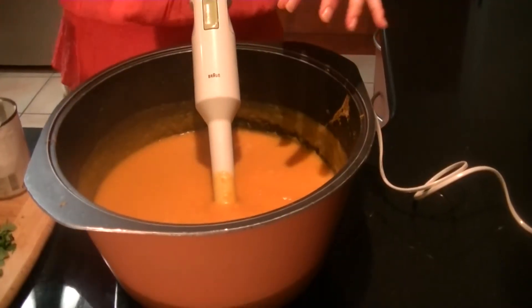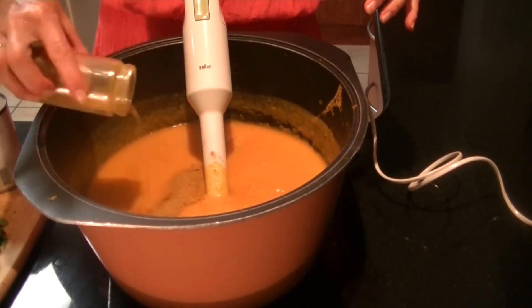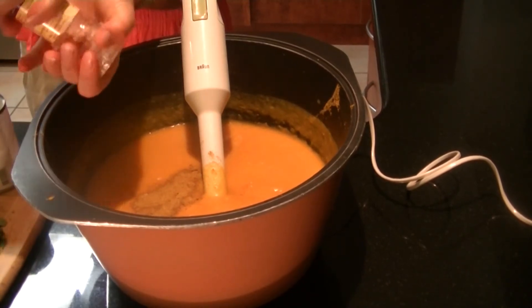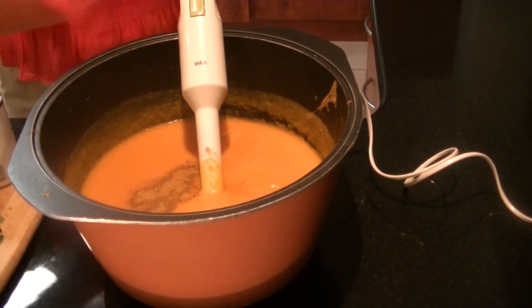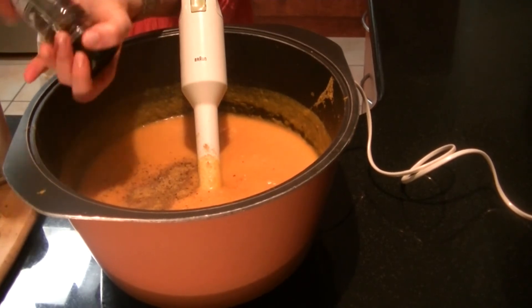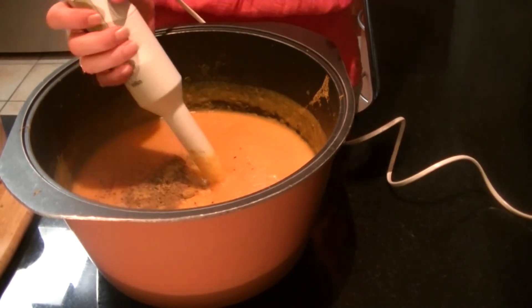So we're blending nicely. The other thing we're going to add is a bit of curry powder — that adds a bit of spice to it as well. Some salt — we love our Himalayan crystal salt, it's my favourite. We'll add that in, and we're also going to add some pepper. Love the cracked pepper. And mix again until it's blended.